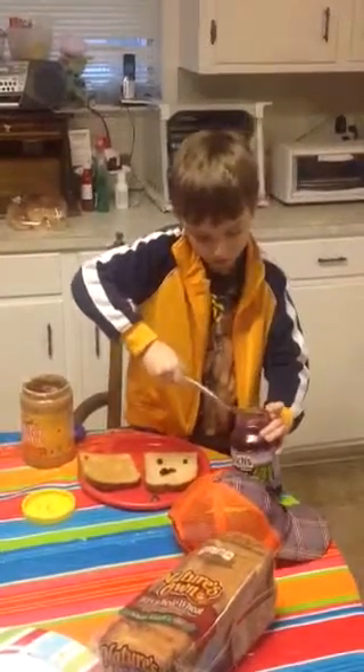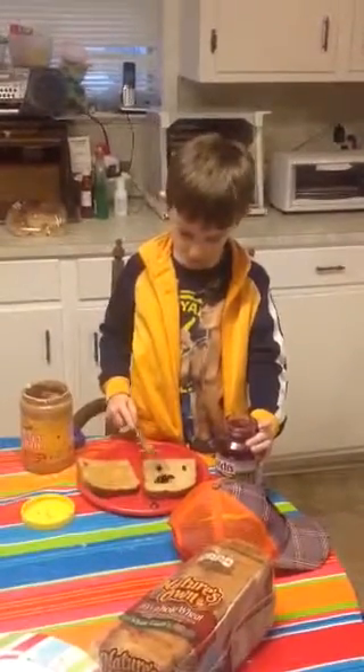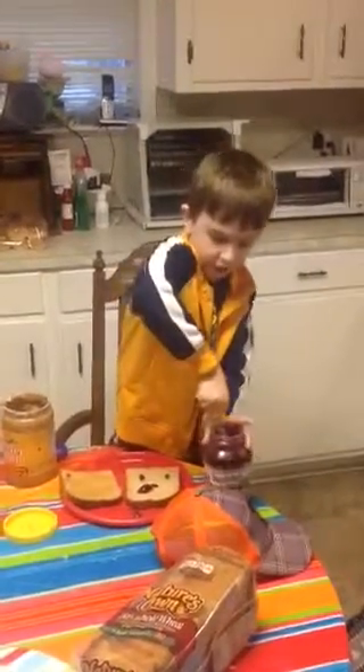How'd you learn to do this? You just taught yourself? I'm like, I need to know how to do this. Who did? My brain. Your brain? Yes. Oh, okay.